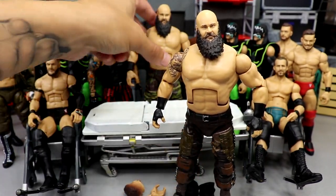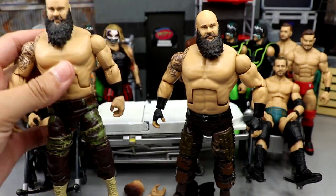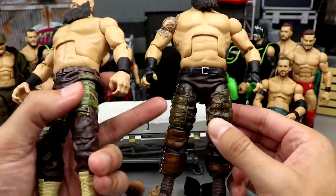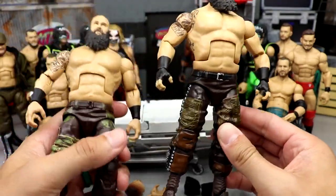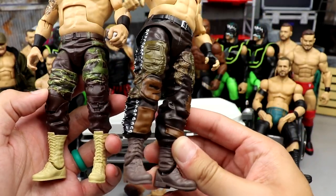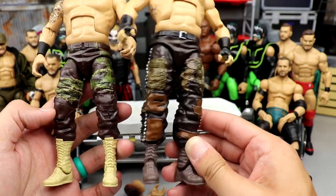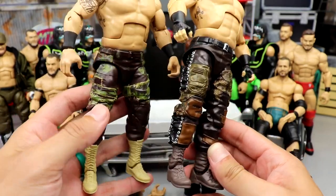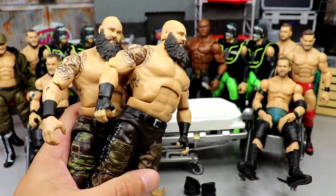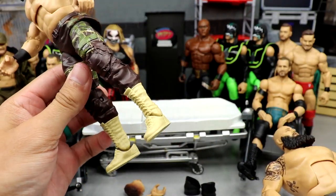I'm going to take my older Braun Stroman right here that we made bald — it's still got the ponytail mark on the back. I'm going to take these legs since he is on ball joints and just plug them into the Elite 87 to give him the long boots look. I don't want the Roman Reigns boots. I kind of like the rips and the patches on these, so we're just going to switch the whole leg.